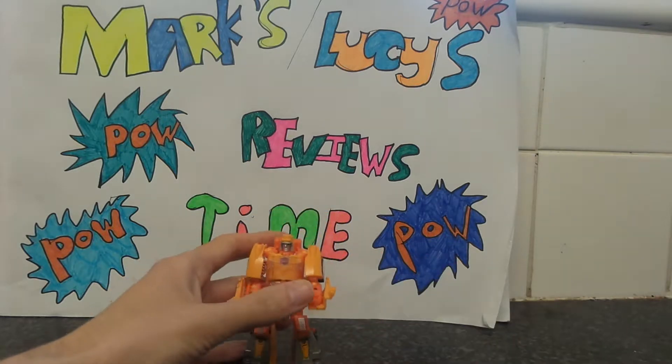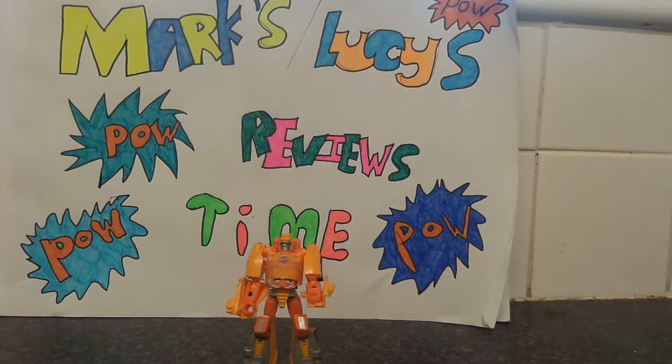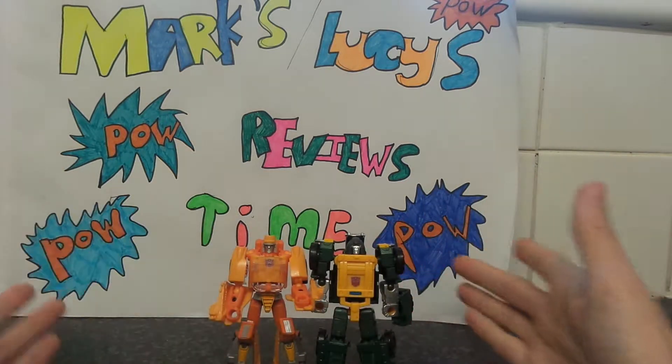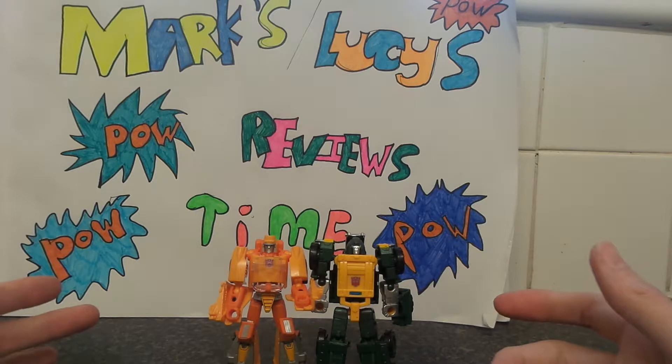I'm putting him next to one of the English versions — I don't have Wheelie, but Rao. I've seen the Japanese version of Rao. They're roughly the same size.